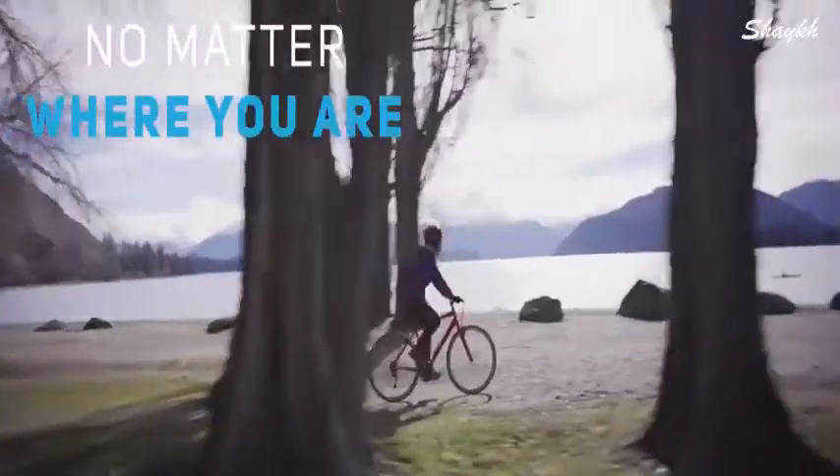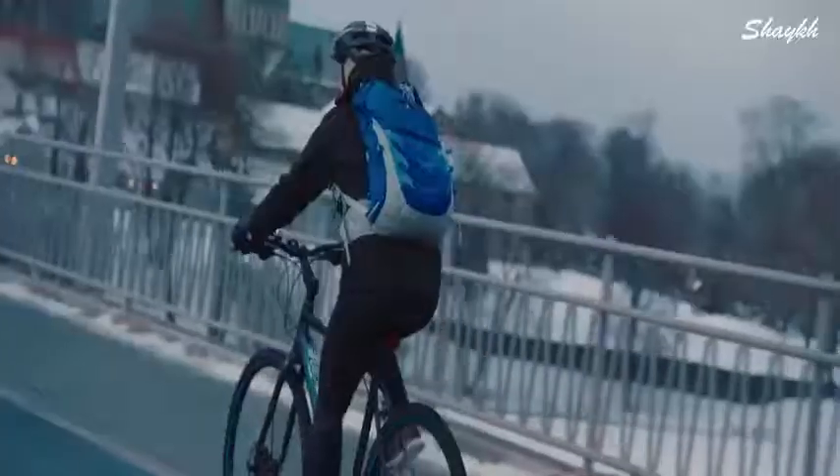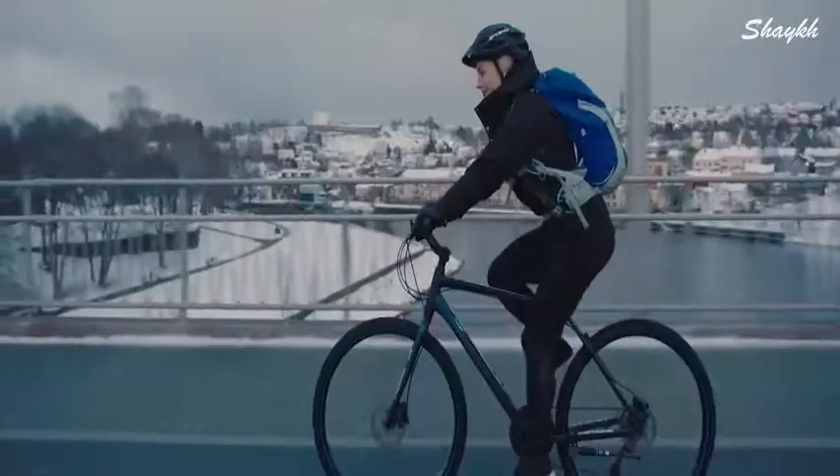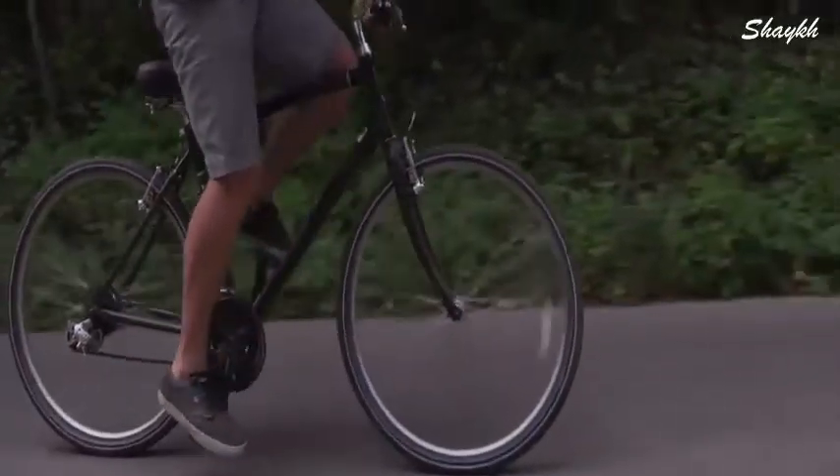ReTire has been tested around the world and performs anytime, every time. From snowy Norwegian roads to downhill trails in the Swiss Alps, or even rolling mile after mile on an American highway.